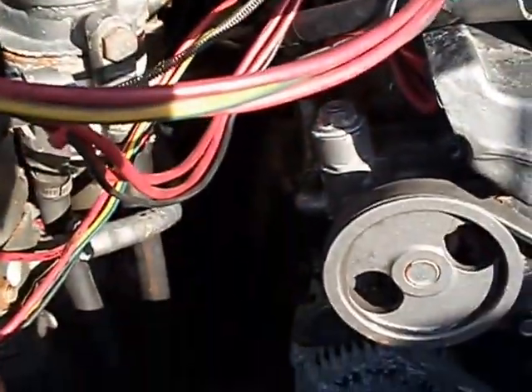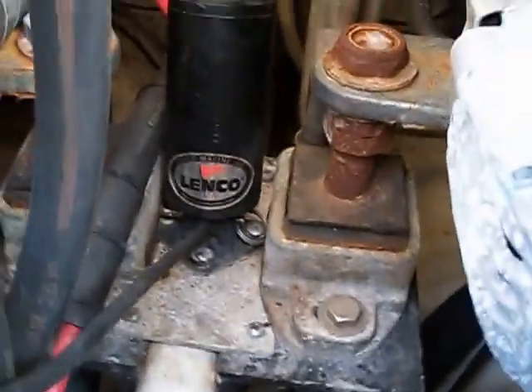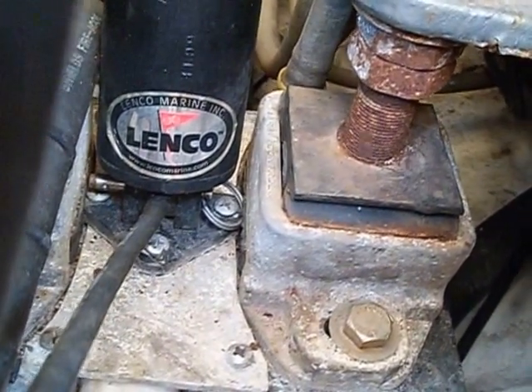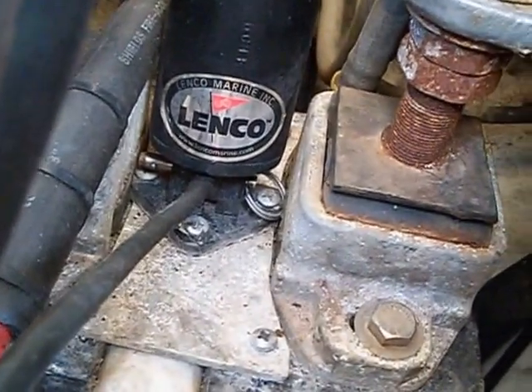We do have a working engine hatch lift, which is good - that's a Lenco lift right here. You can see the base of it right down there. Interesting - you notice that pull pin? Get a little closer. That's supposed to be an emergency release in case the Lenco hatch lift fails. Look at your engine mounts - I don't know how you're supposed to get the pin out.